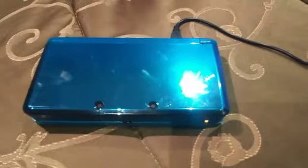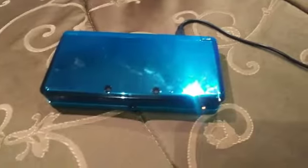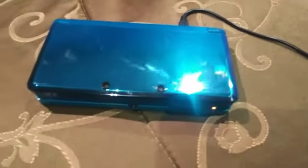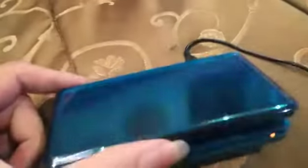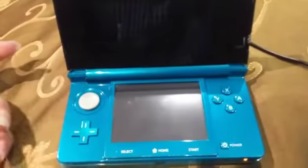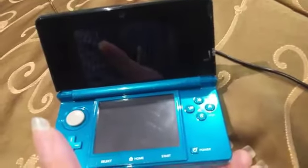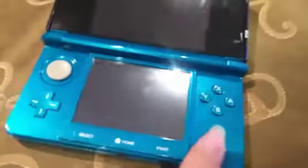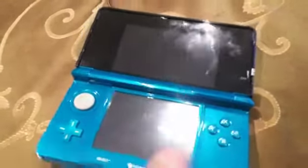I've just returned from my errand. It's about 2:33 in the afternoon, still the same day, the 6th of August. I let this thing charge for about two and a half hours. We're going to press the on button with it still on the charger and see what it does. Nothing. I'm going to disconnect it from the charger and see if it still does anything. Nothing.